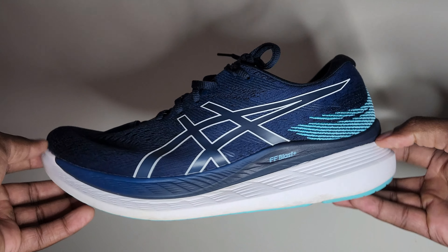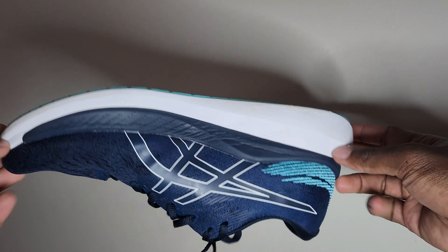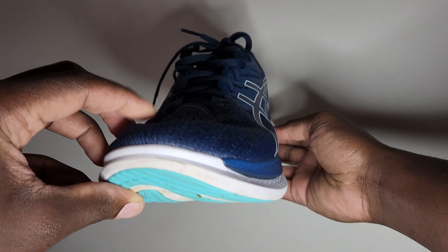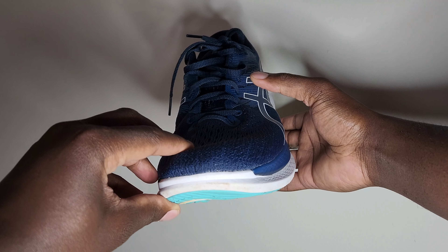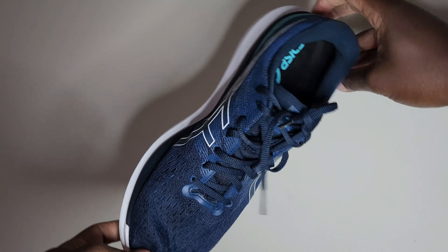This is a good one. The ASICS Glide Ride 3 is a wonderful looking shoe — definitely one of the most visually appealing shoes I've pulled out of one of my boxes.